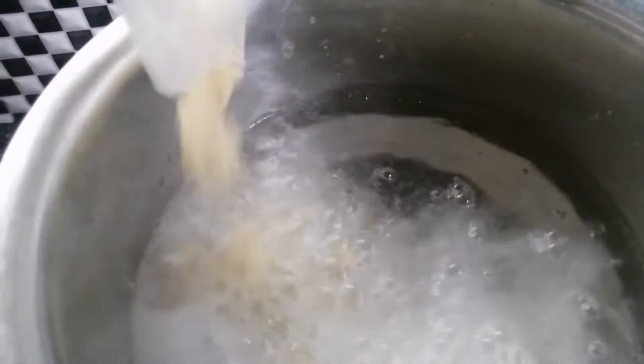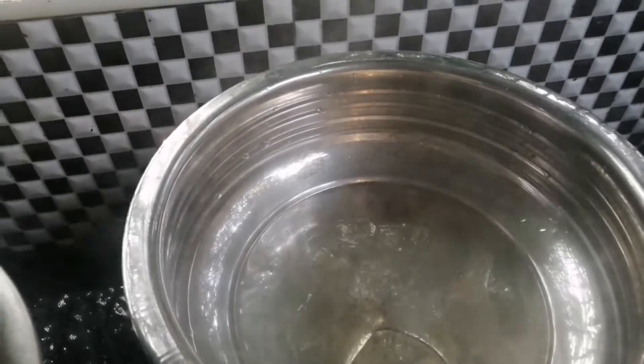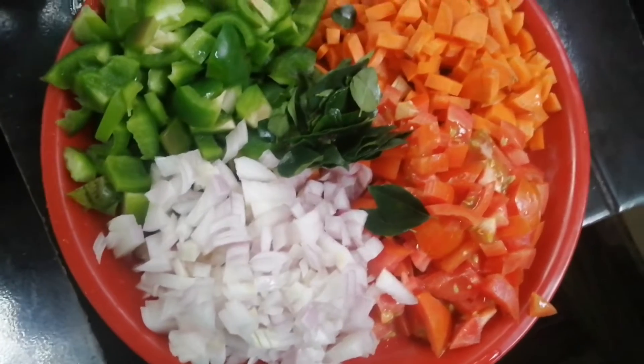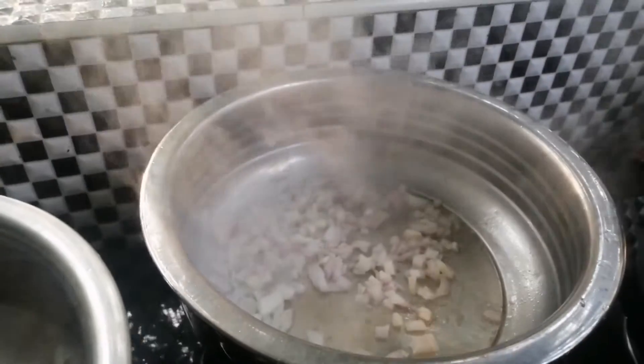This is not a problem with the macaroni, but we will add a little masala on the macaroni.